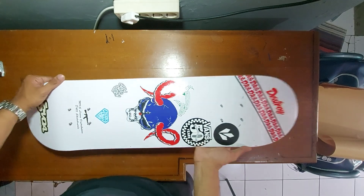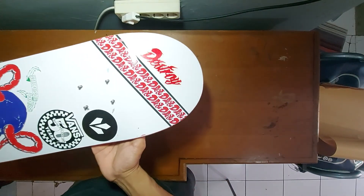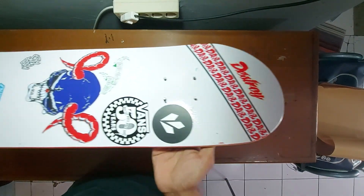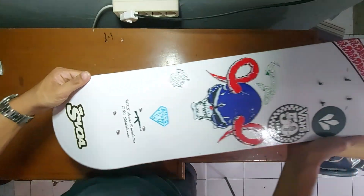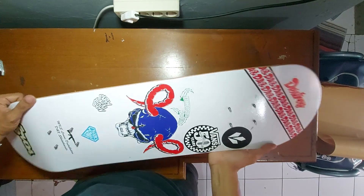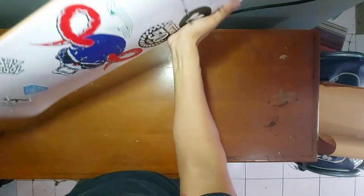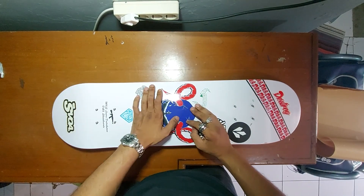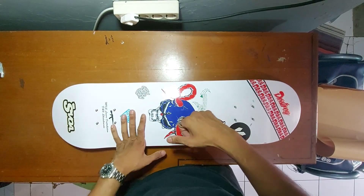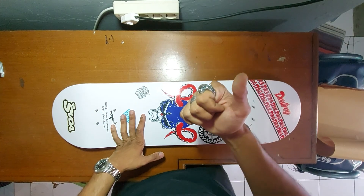Damn, this board looks so cool, guys! Crispy. Shiny. Can't wait to skate it! Let's continue — don't forget to like and subscribe, thank you!